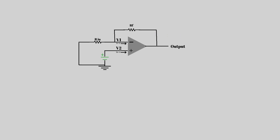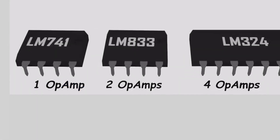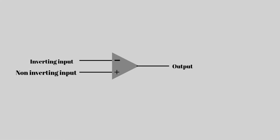Before we talk about the non-inverting amplifier, let's quickly remember what an operational amplifier, or op-amp, is. An op-amp is a tiny but very smart electronic component that compares two voltages — one on the plus input and one on the minus input — and gives a large output depending on the difference between them.